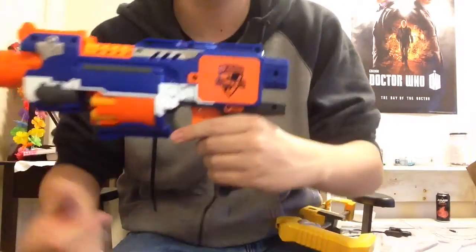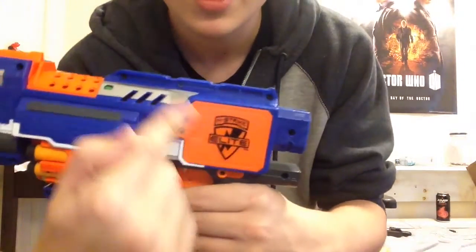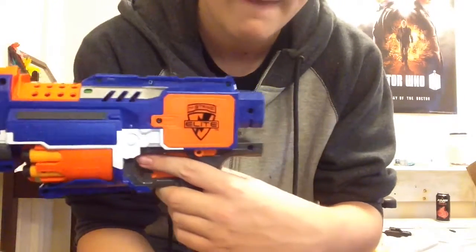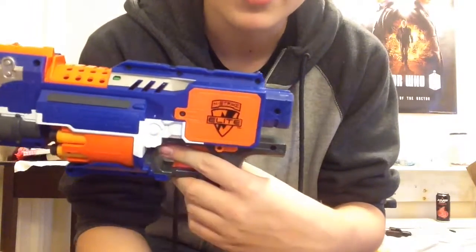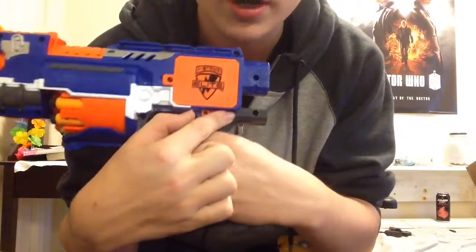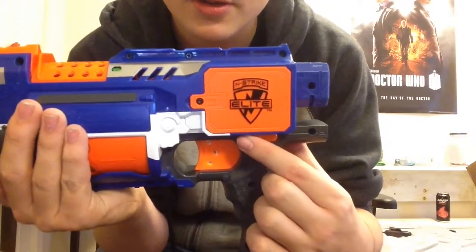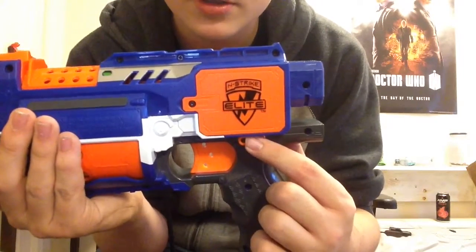On the opposite side is your battery cover — this takes three double-A batteries, and I have fresh ones in the stock tray. This is your rev on/off switch: that's on, and that's off.